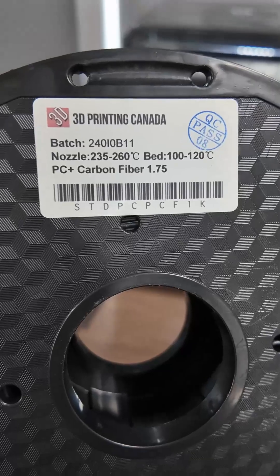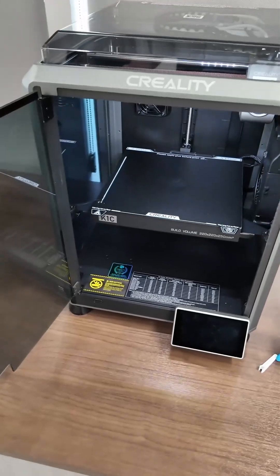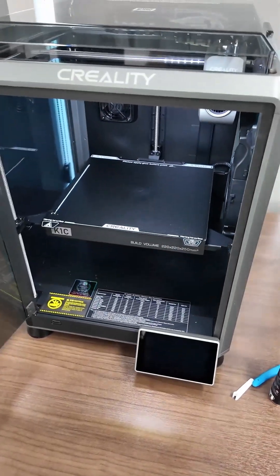That one was just made from your basic PLA filament, but this one's made from polycarbonate plus carbon fiber, and I think it has a good chance of working. I printed this socket on my K1C printer, and it did a pretty good job at it. If this works, this could be groundbreaking.